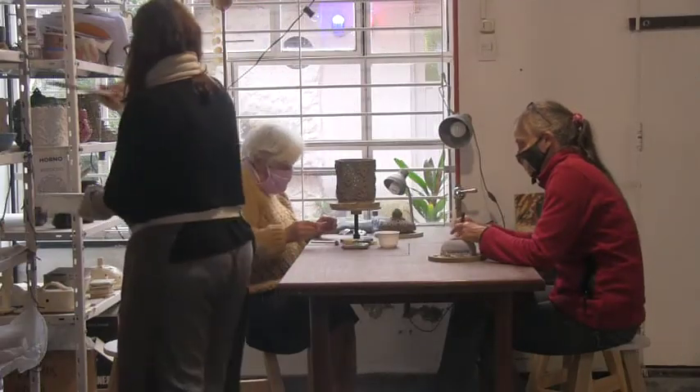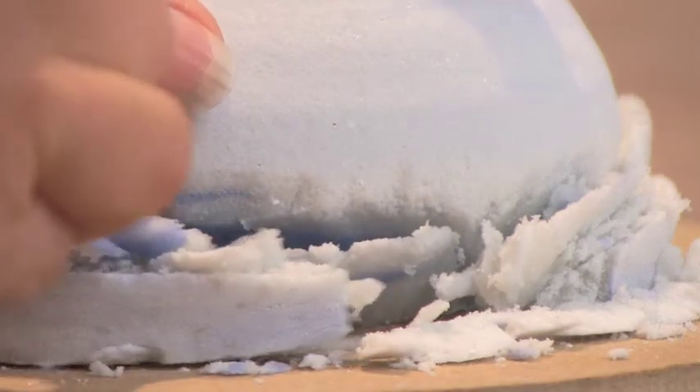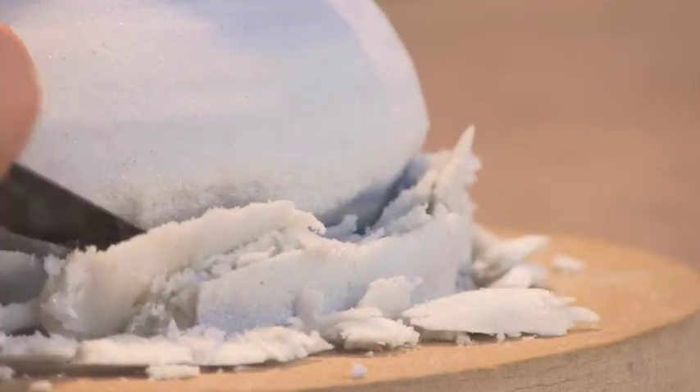Once off the wheel and dry enough to support itself safely, I trim the lower part of the piece — the part that was connected to the wheel — getting it roughly into its final shape, just as a potter does with a wheel-thrown object, only I use a cutter or similar.